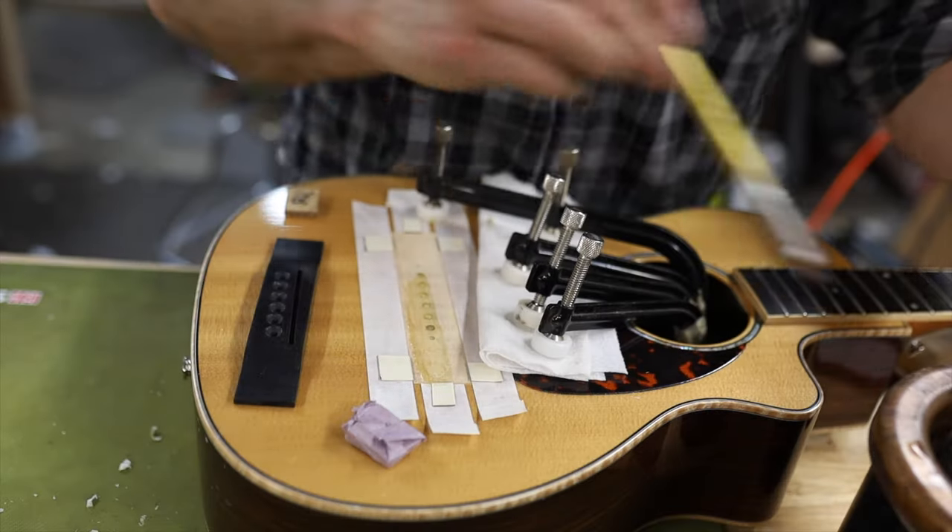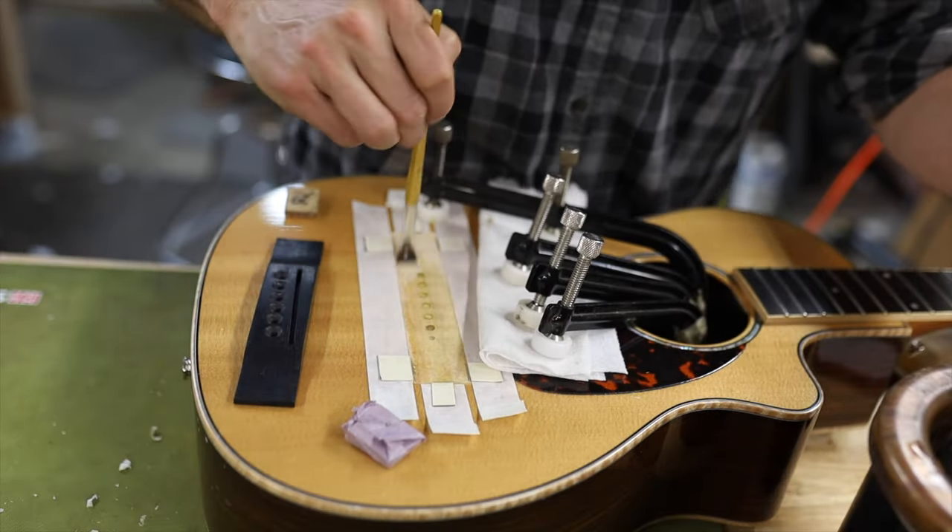Hello, welcome to Bohanam Guitars. This video is a simple one showing some tricks I utilize in my own building and repair when I'm using hot hide glue, specifically when I'm gluing on a bridge, but any other time these tips work. The video will start with about two minutes from a previous video just showing the viscosity of the hide glue, and everything else is new footage. The seventh tip right at the end is the most important one you'll ever hear, so stick around.